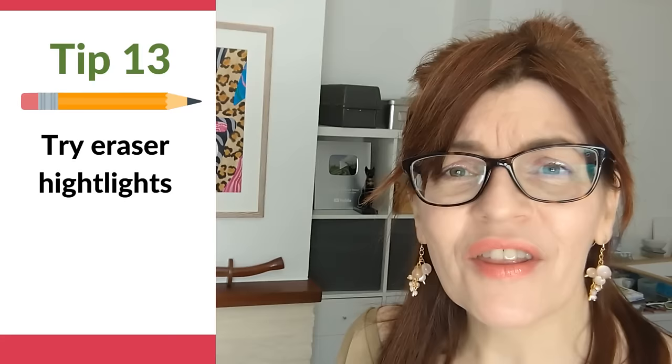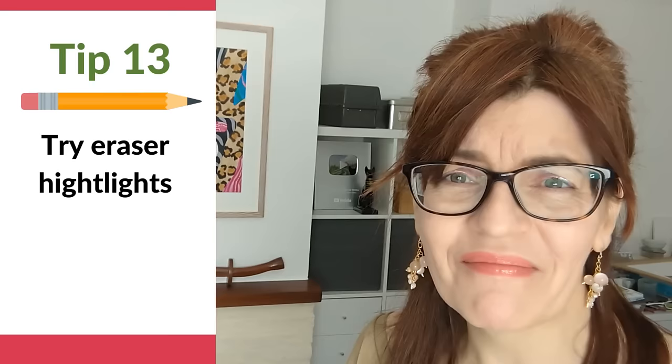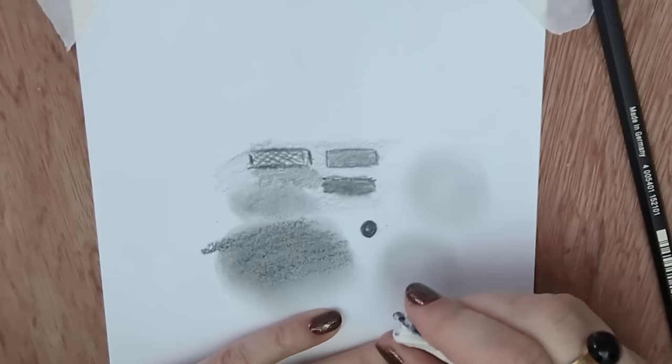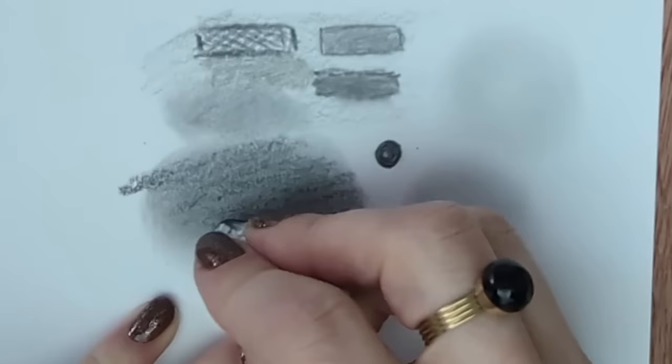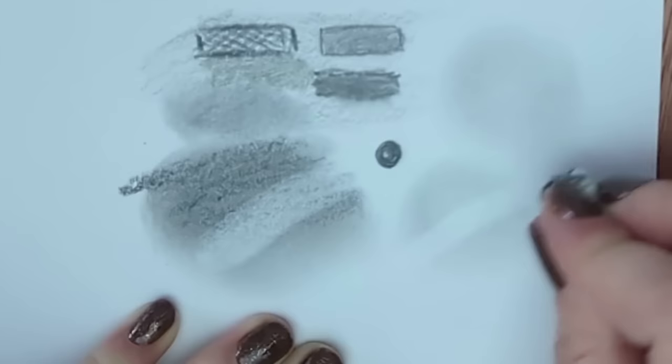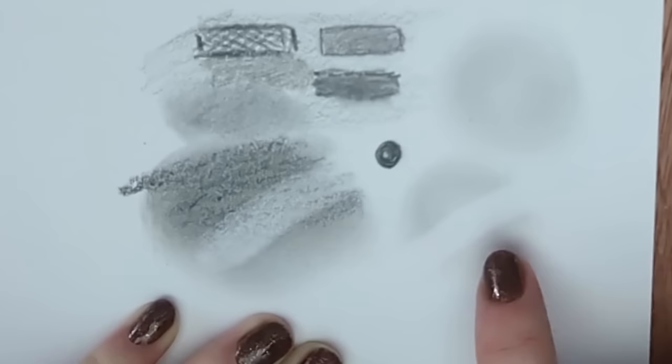Tip number thirteen: use the eraser to create soft highlights. Reserving light areas can be quite tricky — you can draw around them, but using your eraser to lift out a highlight gives you a really soft result. It doesn't remove all of the pencil, but it gives that soft highlighted shape. You're going to get a much more natural looking effect than you could ever get just by leaving a white gap.